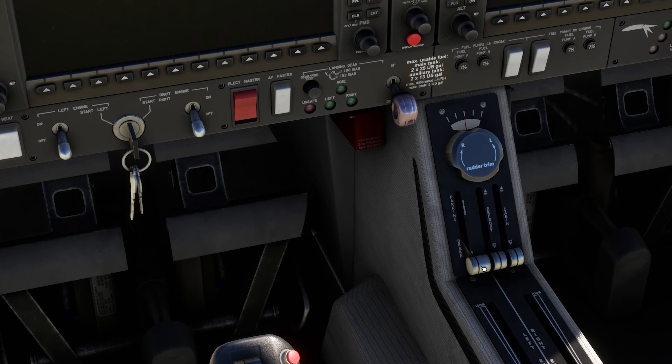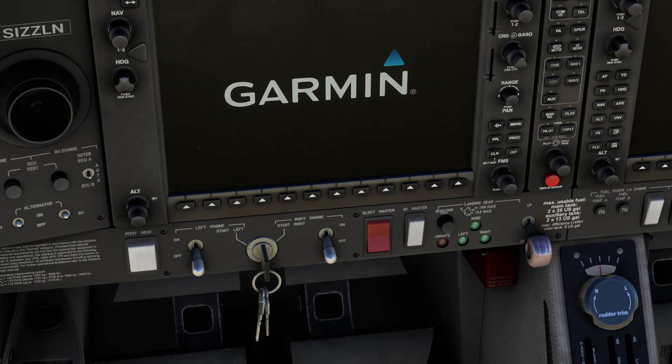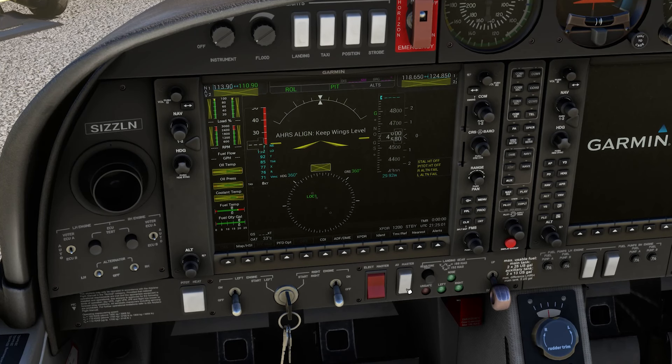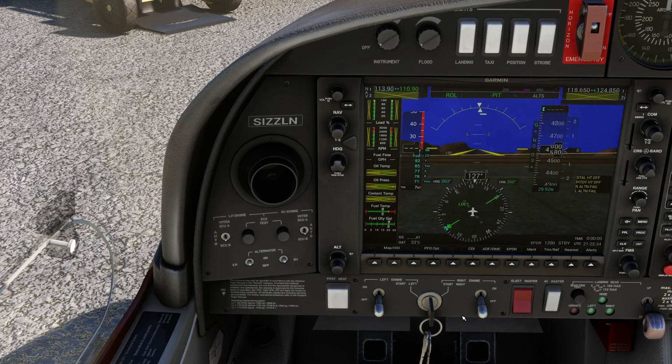We want to make sure that the parking brake is set. Then turn on the electric master switch. For before engine start, verify that the avionics master is off — avionics master is off. Check that the engine masters are off — both left and right are off. Ensure that the alternators are set to on — both set to on. Then set the voter switches to auto — both at auto. Then insert the start key into the ignition, which is done automatically.